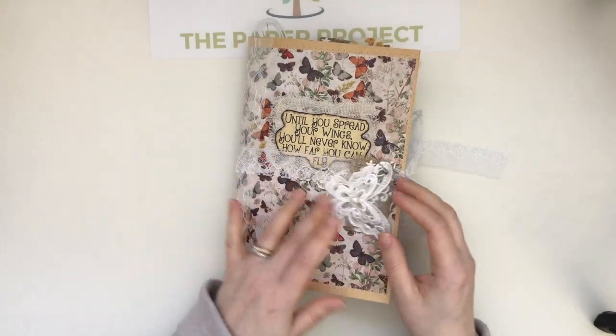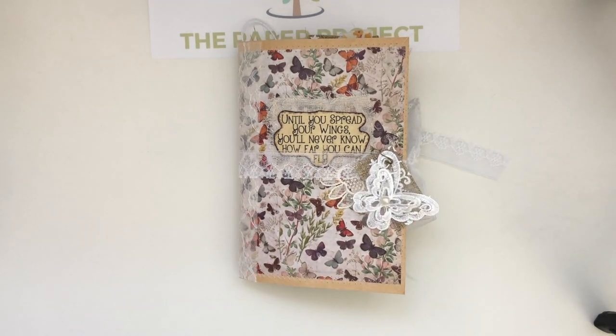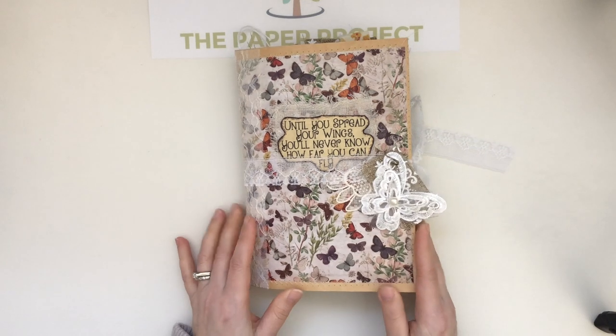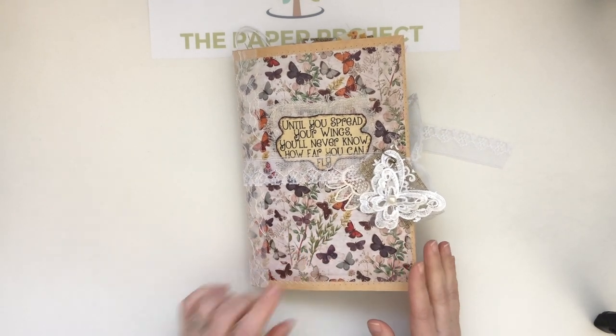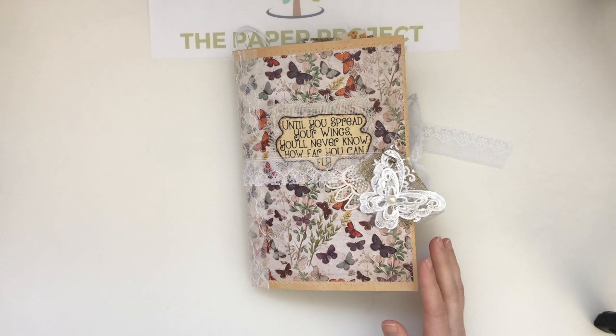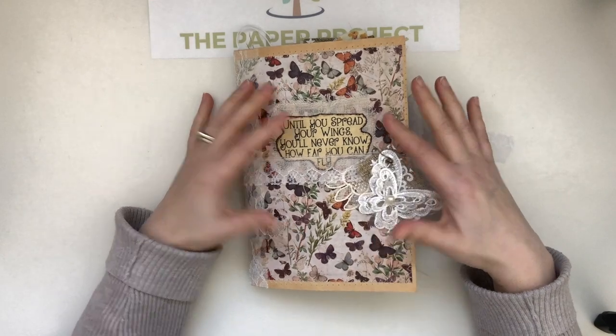Hi everyone, hi mom! It's Liz here at the Paper Project, and I'm here to share my Calico Collage design team project with you all. This is using the Spread Your Wings digital kit, plus I've used some additional ephemera pieces from other Calico Collage kits, but I will list everything below that I've used.